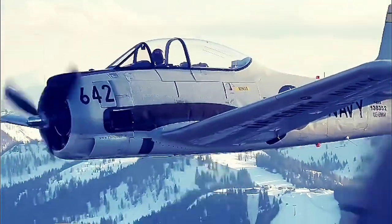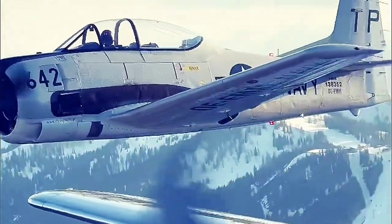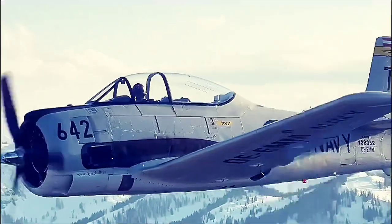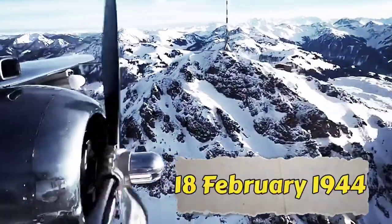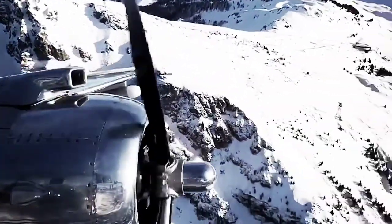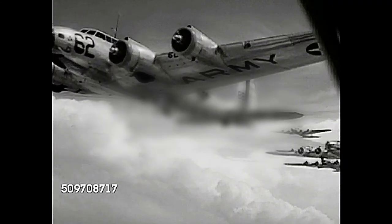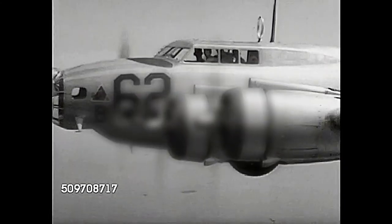Perhaps the most daring Mosquito raid was that of Operation Jericho, a bold and somewhat desperate undertaking meant to free condemned prisoners of war. On the 18th of February 1944, a flight group consisting of 19 Mosquito bombers along with fighter escorts dashed at top speed over Nazi-occupied France towards Amiens prison. Allied forces had learned that 120 captured members of the French resistance were scheduled to be executed there the following day, and an audacious plan was hatched in the hopes that some of the prison's 717 prisoners might escape.